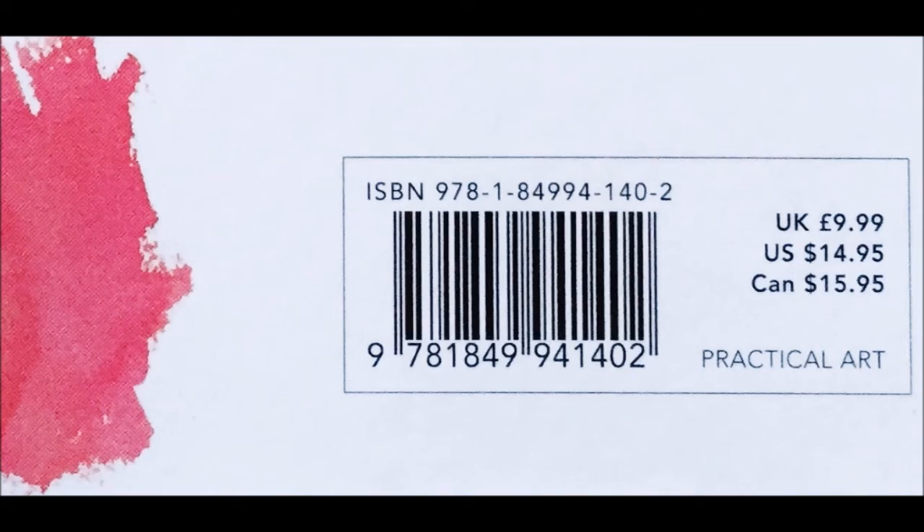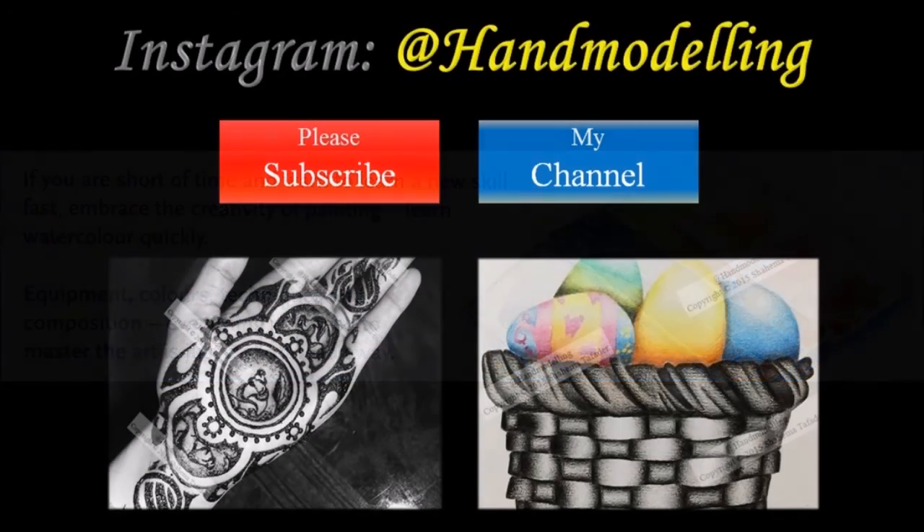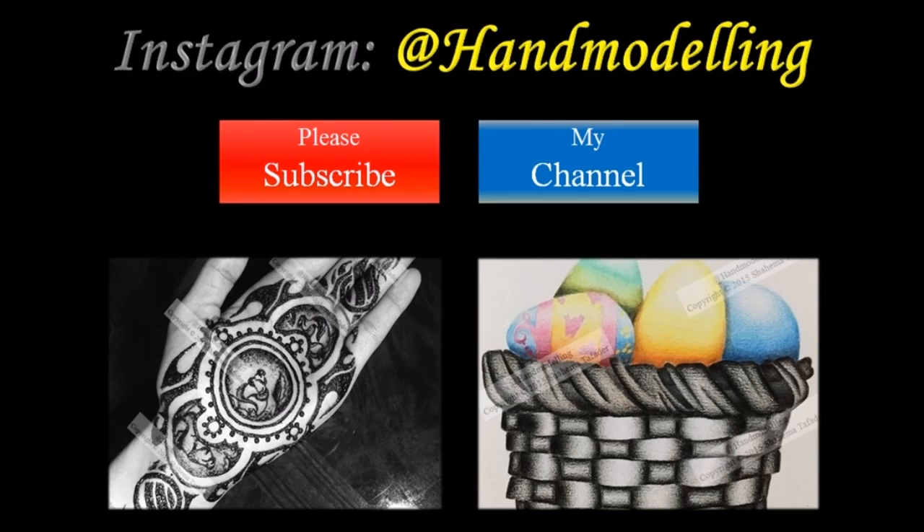I feel like I know a lot more about watercolor than I did before — probably not as much as I will once I start reading the thicker books, but definitely I understand a little bit more. Hopefully this review was useful. If not, let me know why below. Thank you for watching and I'll see you next time.